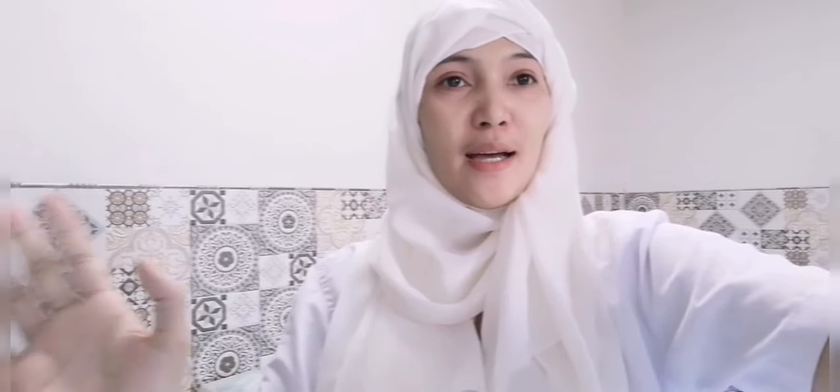This is our vlog, our video. I'm going to end it here for now. Goodbye for now — I have a lot more things to do, so this is all I can show you for today. Bye bye, take care everyone — I'll miss you all, thank you!